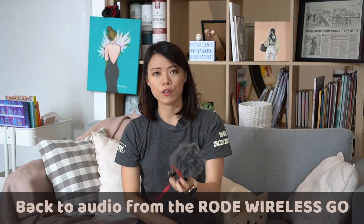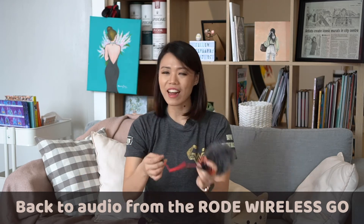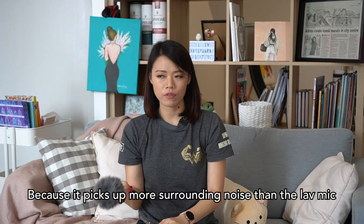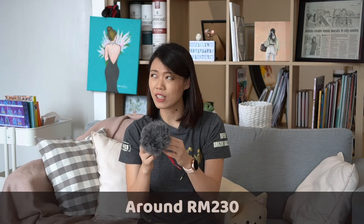I think the Rode Video Micro is great for travel. The great part is that you don't have to sync your audio later with your video because it's directly recorded together, and when you talk to people you can hear everyone talking. I don't really like it for interviews or doing a Stays and Spaces video, but if you're just going to hold the camera like this, it's a great small convenient microphone to consider and it's only 200-something ringgit.